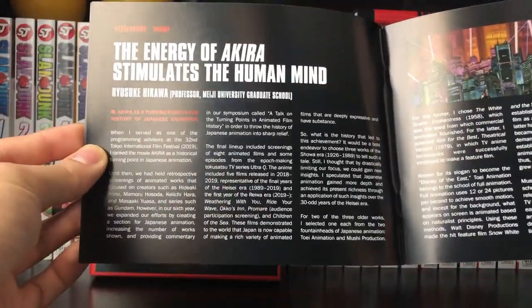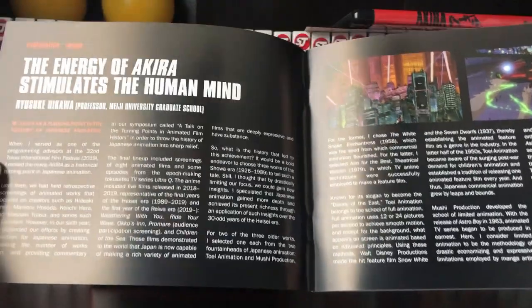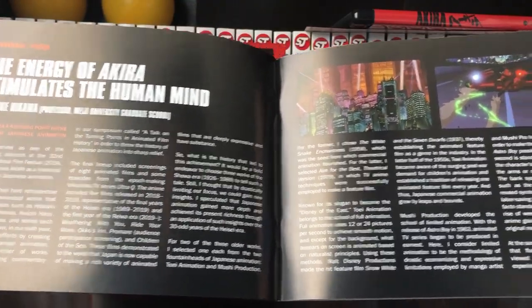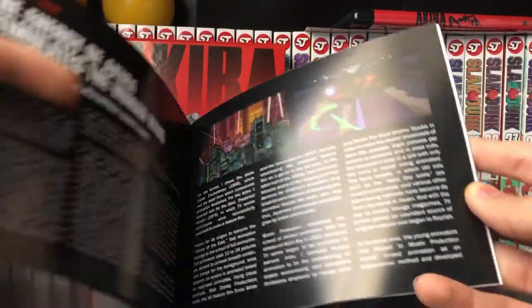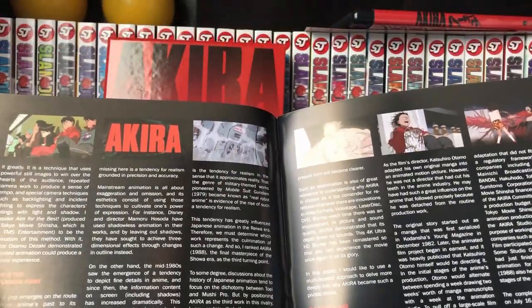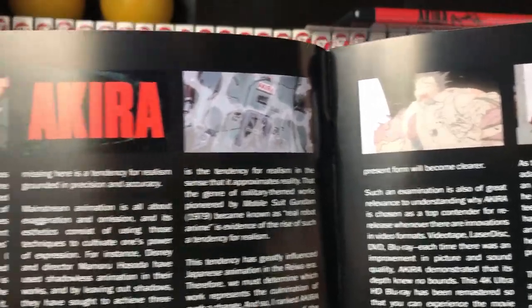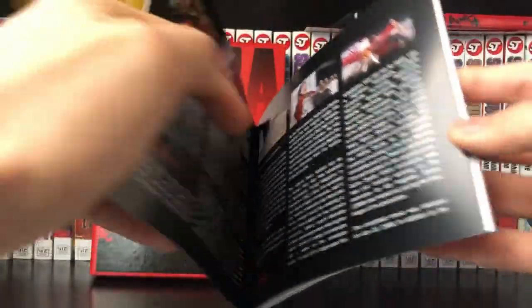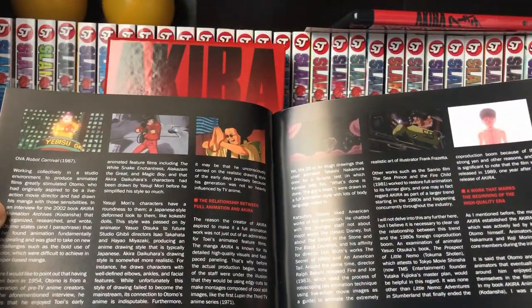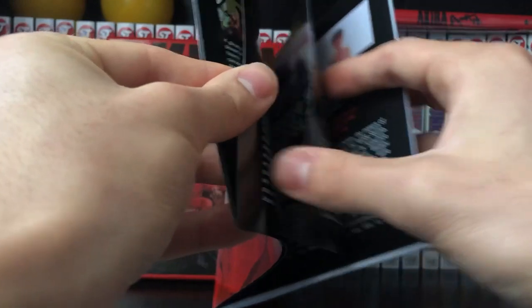So first off, we have an explanation of the story of Akira. Pretty much, if you guys don't know, it's like a sci-fi thriller — a very high-tech movie set in the future. Something goes wrong and one of the characters turns kind of evil, and his group of friends are trying to stop him from causing a bunch of destruction. As you guys can see, definitely a little graphic. It also talks about how the movie was made and the relationship between Funimation and Akira. I would definitely like to give this a read.